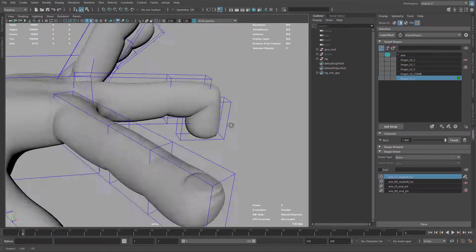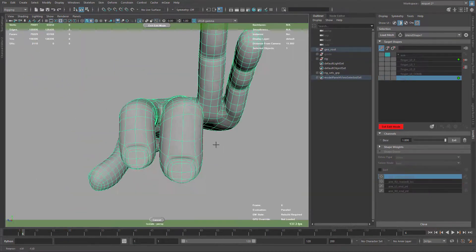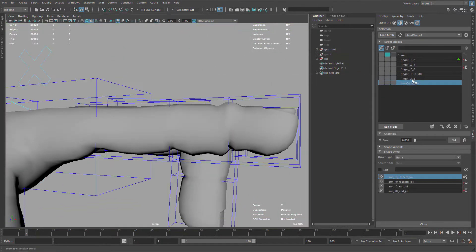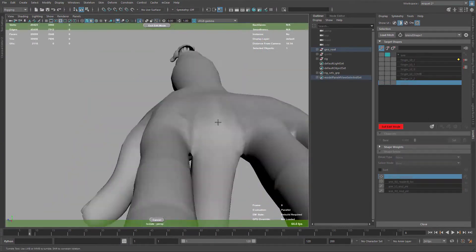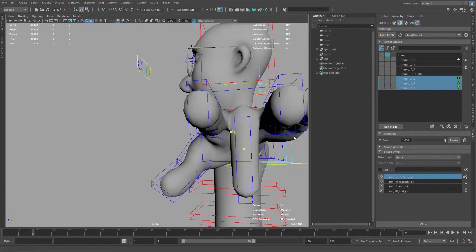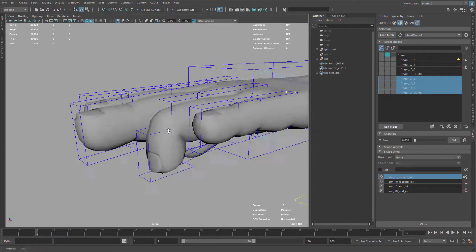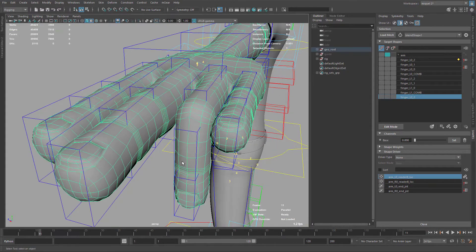Now I'm moving to the next finger and repeating the process — just looking for a good balance, and also checking against the other fingers so I have a good sense of proportion between all the elements. Repeating again for the next bone, just the knuckle there. Then I make the combination and make sure all these elements combine together properly, giving that nice feeling of volume and compression when the finger is closed.